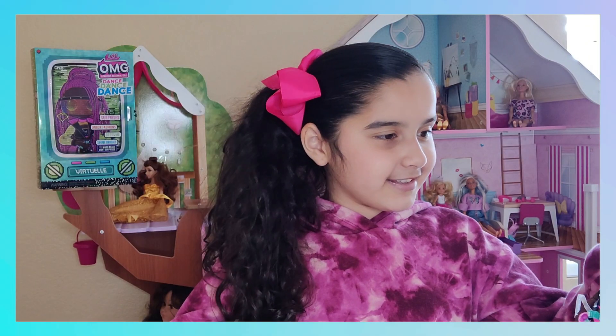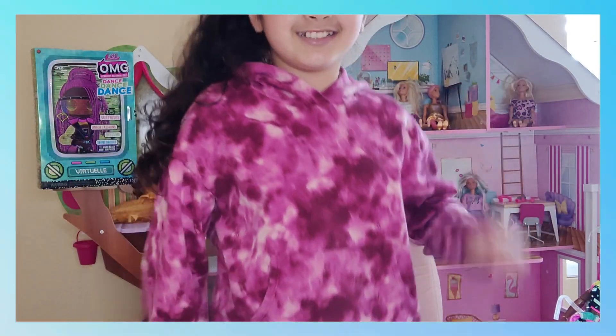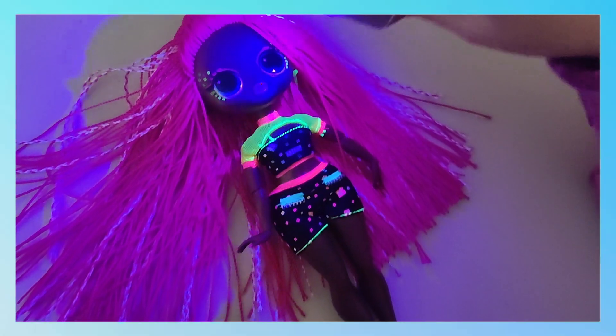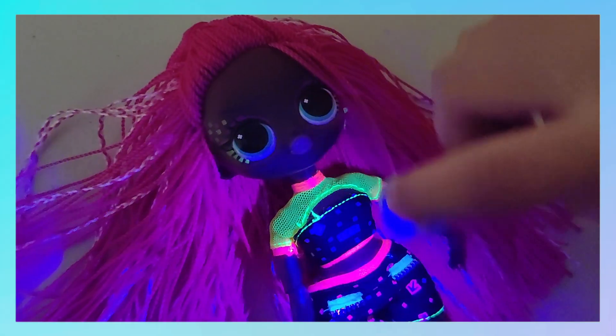Very nice dance — you can try that dance at home! With the black light that's included, you can make her makeup and clothes neon.